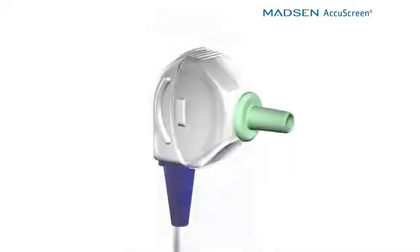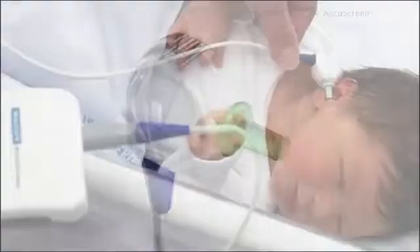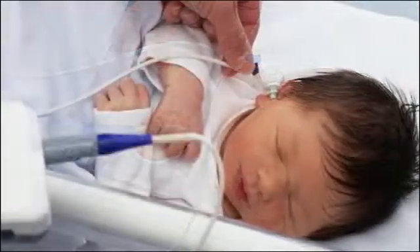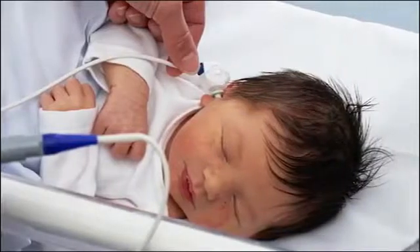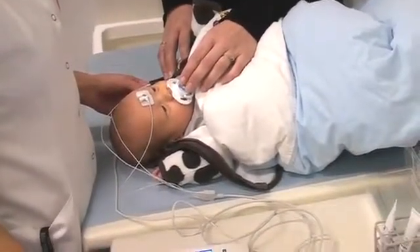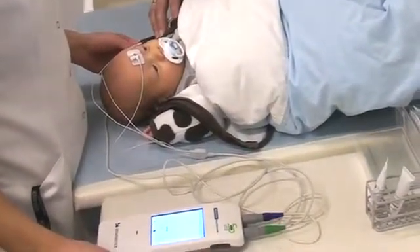The probe itself was also redesigned with babies in mind. So when the baby is lying in the bassinet, the probe can easily be inserted into the ear canal and it stays in place because it's angled. The cabling is flexible, so that also helps in the retention of the probe in the baby's ear canal, with very little slippage.